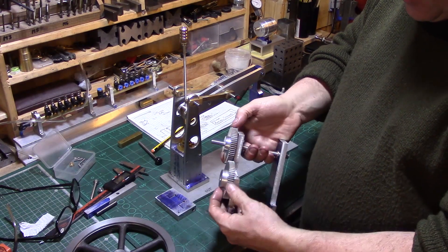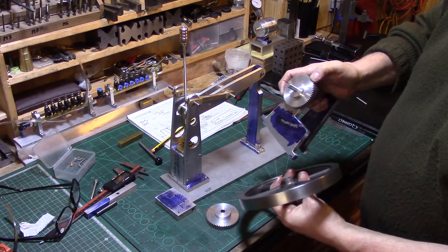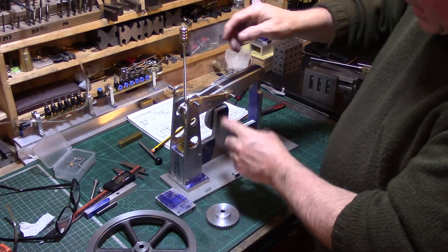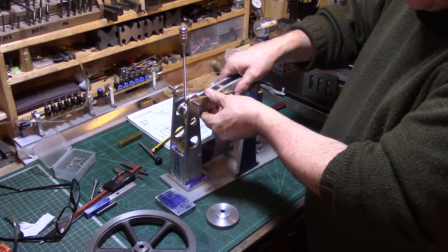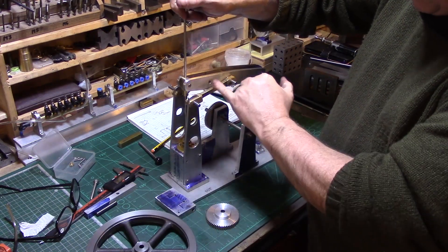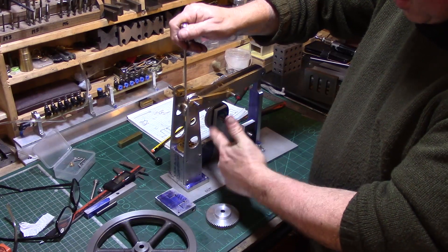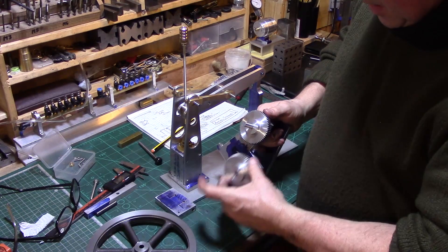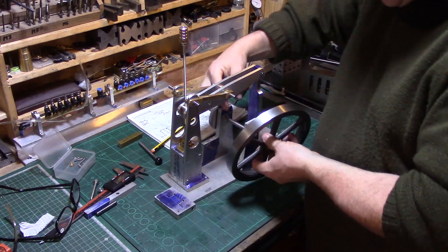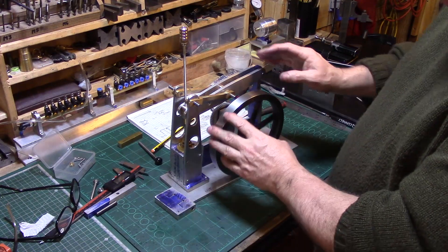The idea is to have a couple of gears here so that I can lift the flywheel up into the engine rather than having it low down on the same crank. These holes here, halfway between the piston center and the center of the beam, will be the crank pinion, driving a wheel down here, which will drive a secondary gear to lift the flywheel up nice and high.